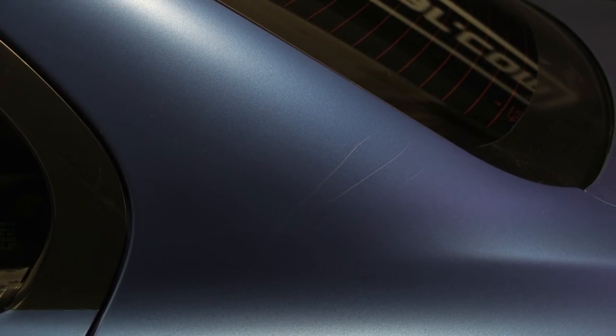Here is our Evo — we just sprayed it in the Performance Series Frozen Blue a week or so ago, and everybody loves the color, so we wanted to keep it on here for a while. In South Florida you're going to get storms, and we came out yesterday and noticed it was parked under a tree, where a pretty sizable branch came down right on top of the Evo and gave us a nice set of scratches.